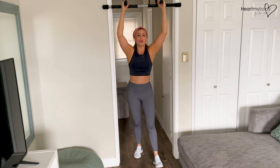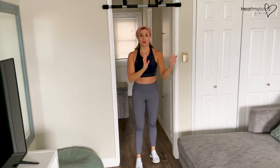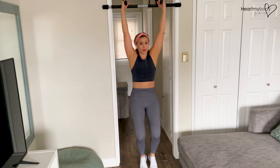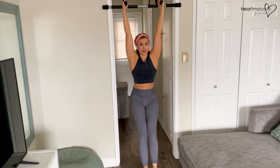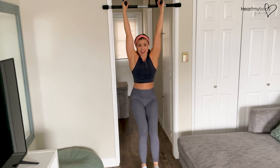You will notice that if you are just hanging without support from the captain's chair, your body might want to sway back and forth. It's really important that you keep your core engaged and move slowly so that you can maintain stability without rocking forward and backward.